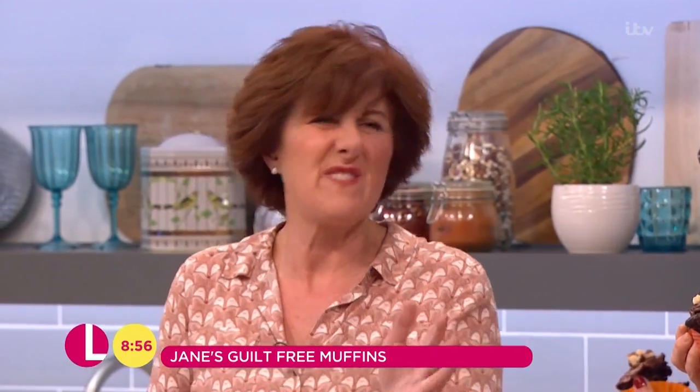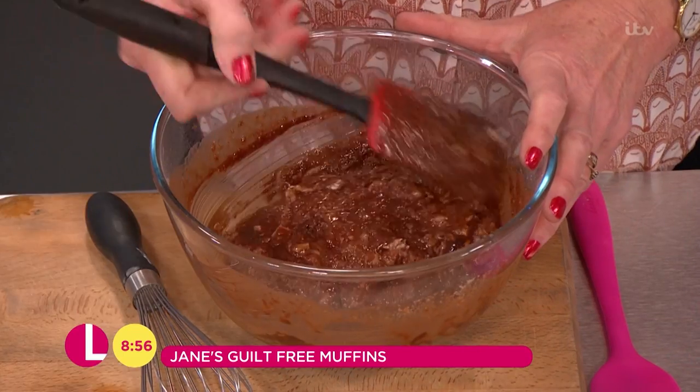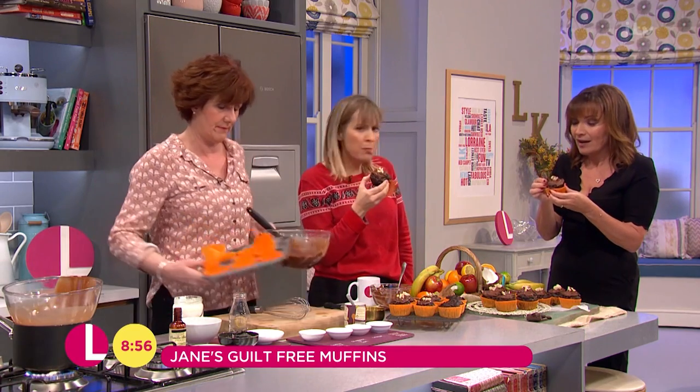How long do we bake it for? We bake it for 15 to 20 minutes. Just keep an eye on it depending on your oven, at 160 fan or 180. That is unbelievably good. I can't stop eating it. Aren't they good?